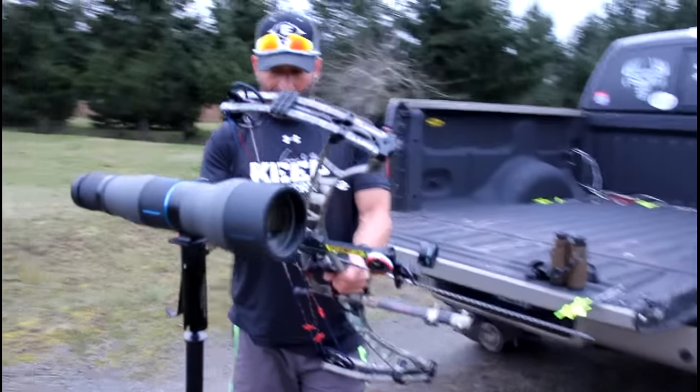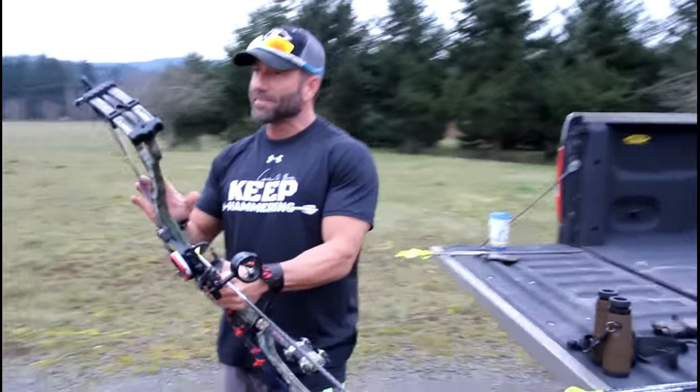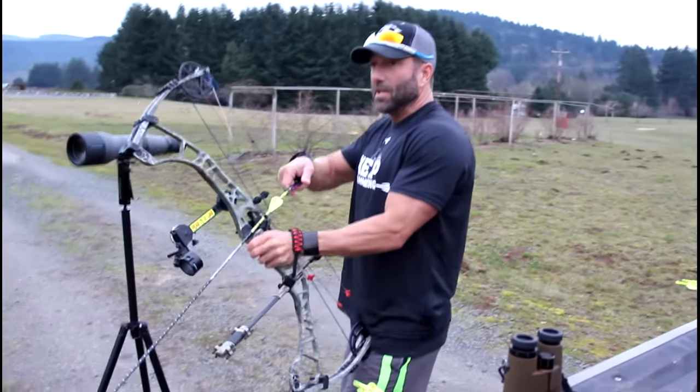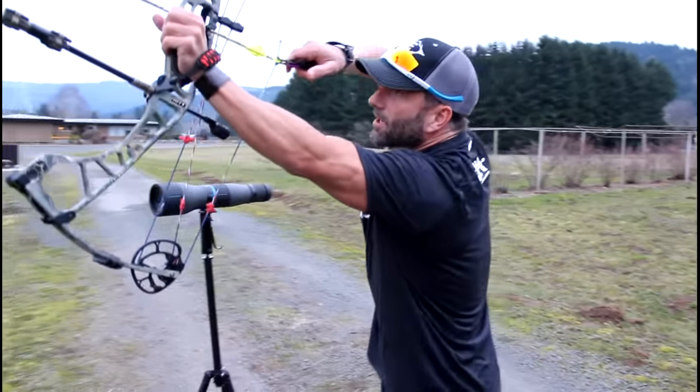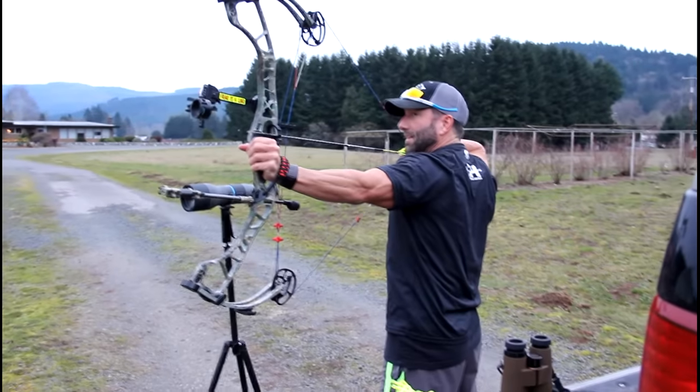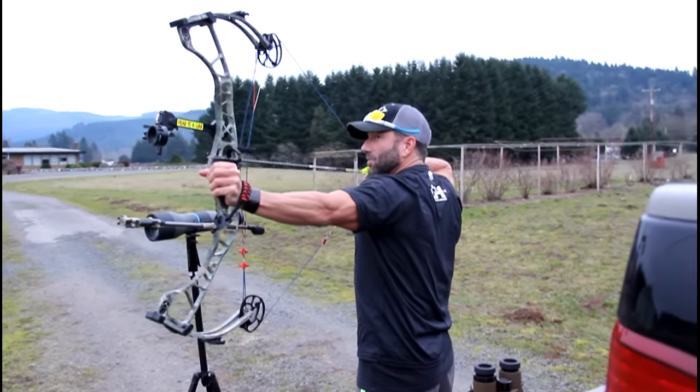This is equivalent to a 1600 yard rifle shot. It's about 10 times as a factor between rifle and bow, they say roughly. So a 160 yard bow shot equals a 1600 yard rifle shot, and as you know shooting something like that, everything comes into play.